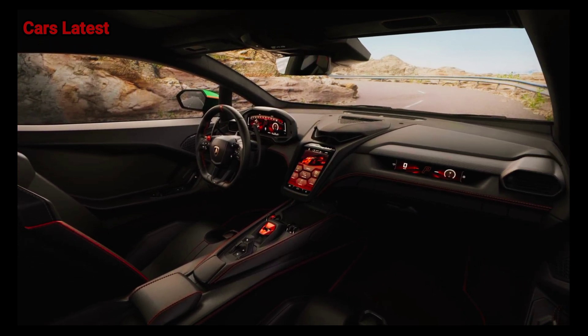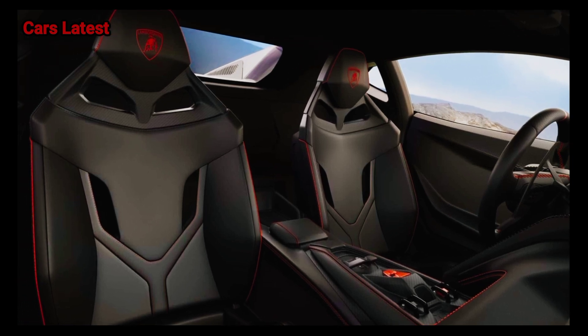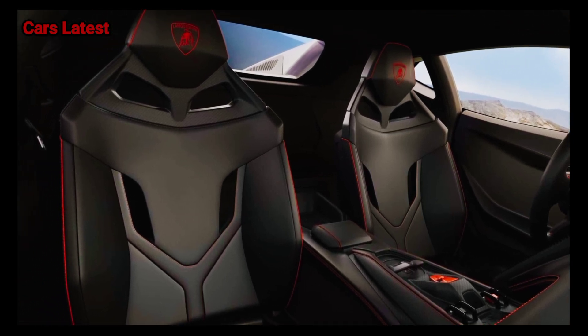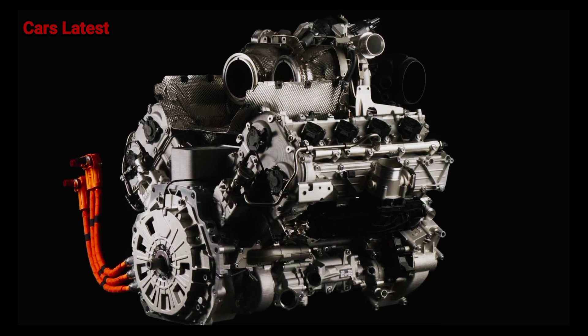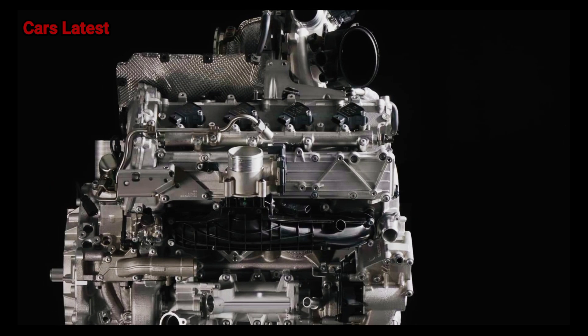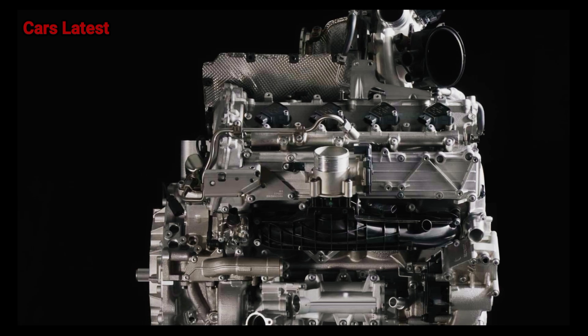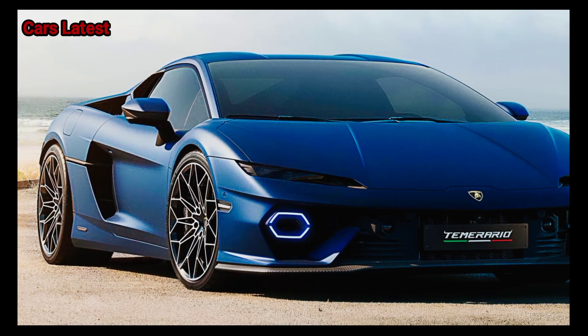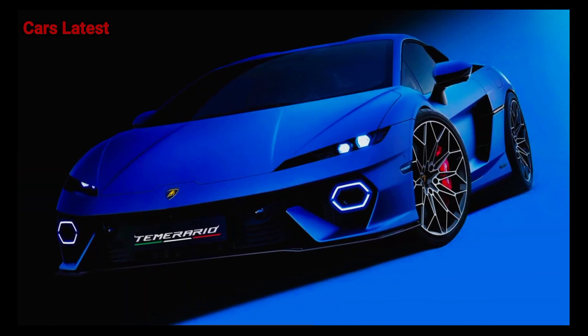The Temerario Allegory lightweight package, with a larger rear wing, unique bumper treatments, and carbon fiber rims, debuts at launch and touts a 158% increase in downforce over the Huracan EVO, and a 55-pound weight reduction over the standard Temerario. Tack on the carbon pack and that drops another 4 pounds through the use of carbon on the rear diffuser, mirror caps, and side air intakes.